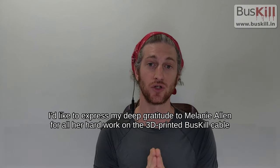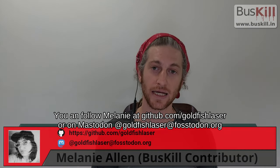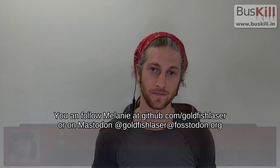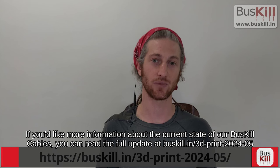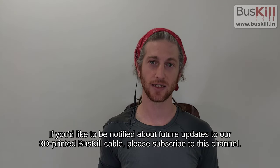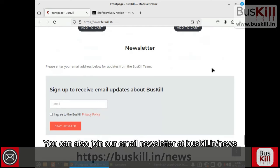I'd like to express my deep gratitude to Melanie Allen for all her hard work on the 3D printed BusKill cable. You can follow Melanie at github.com/goldfishlaser, or on Mastodon at goldfishlaser@fosstodon.org. For more information about the current state of our BusKill cables, you can read the full update at buskill.in/3D-print-2024-05. If you'd like to be notified about future updates, please subscribe to this channel. You can also join our email newsletter at buskill.in/news.